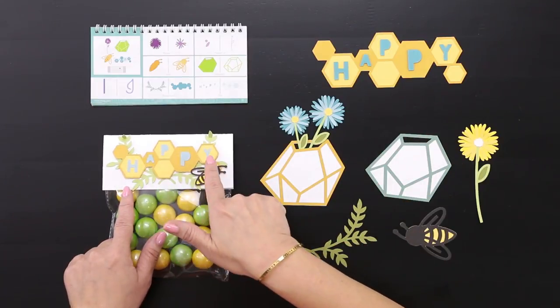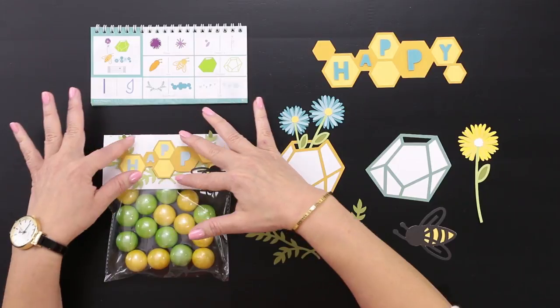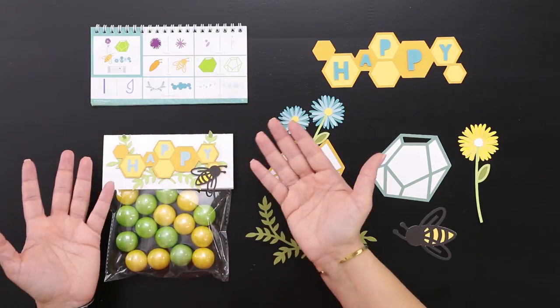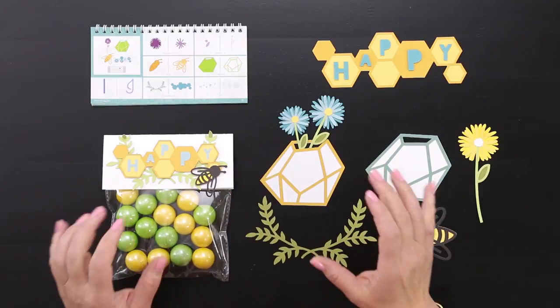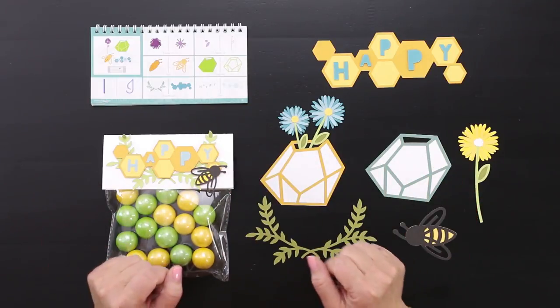Now we have the word 'happy' here, and again we have it layered on this beautiful honeycomb which really gives it some nice depth. We've added the 'B' for a perfect little touch there, and we've created it all using key number 18.